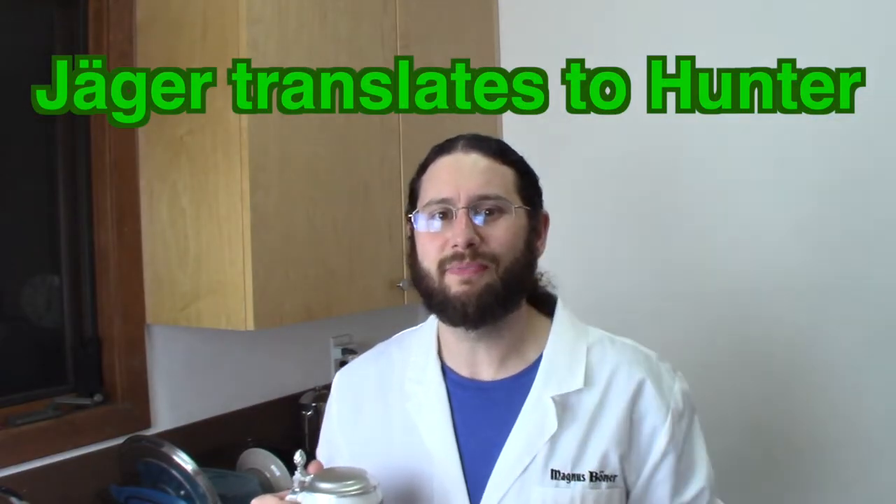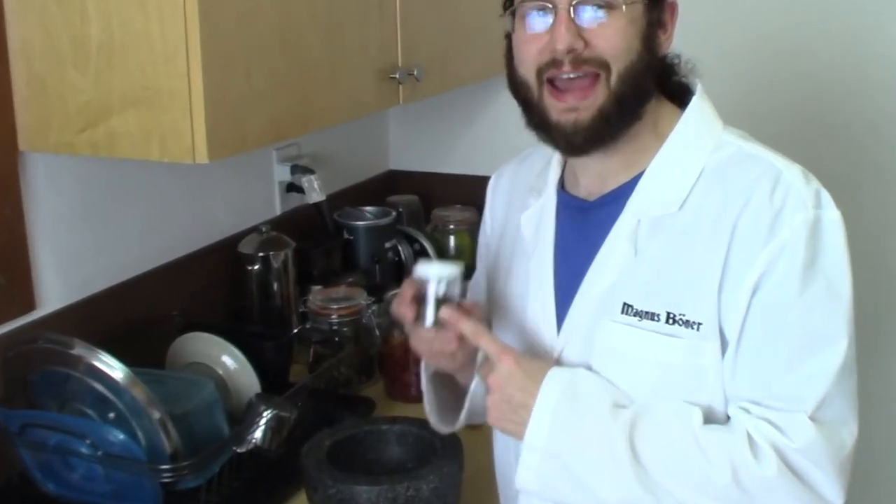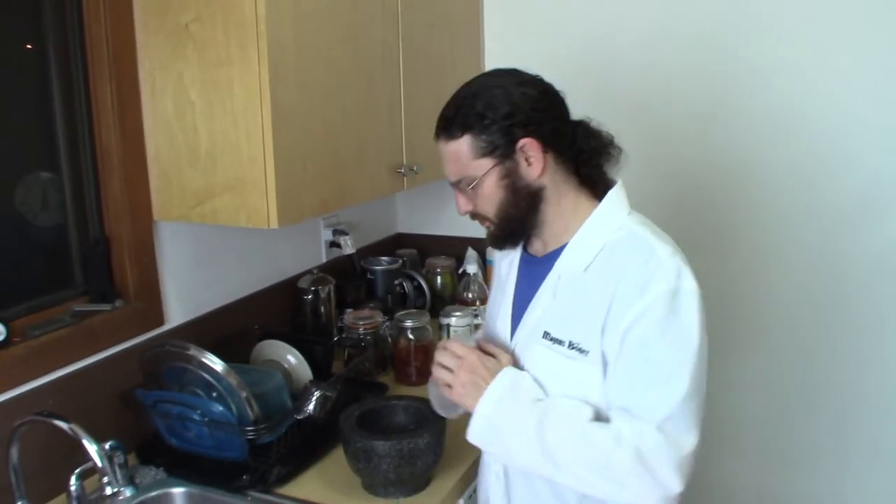This is going to be Austrian style goulash, and it's going to be hunter style because we're using elk — or Jaeger style. Let's get started. The recipe calls for half a teaspoon of ground caraway; I like to grind mine fresh, and you will too.